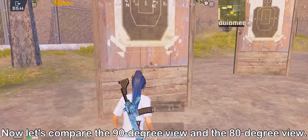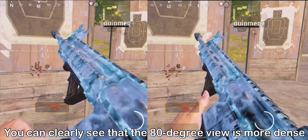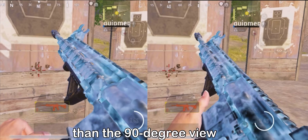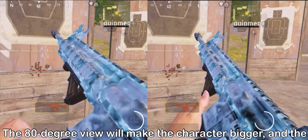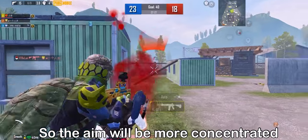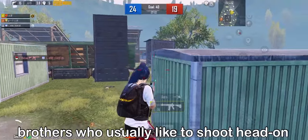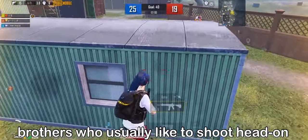Now let's compare the 90-degree view and the 80-degree view. You can clearly see that the 80-degree view is more dense than the 90-degree view. The 80-degree view will make the character bigger and the camera distance will be closer, so the aim will be more concentrated. It's easier to aim when shooting at enemies, and it is suitable for players who usually like to shoot head-on.